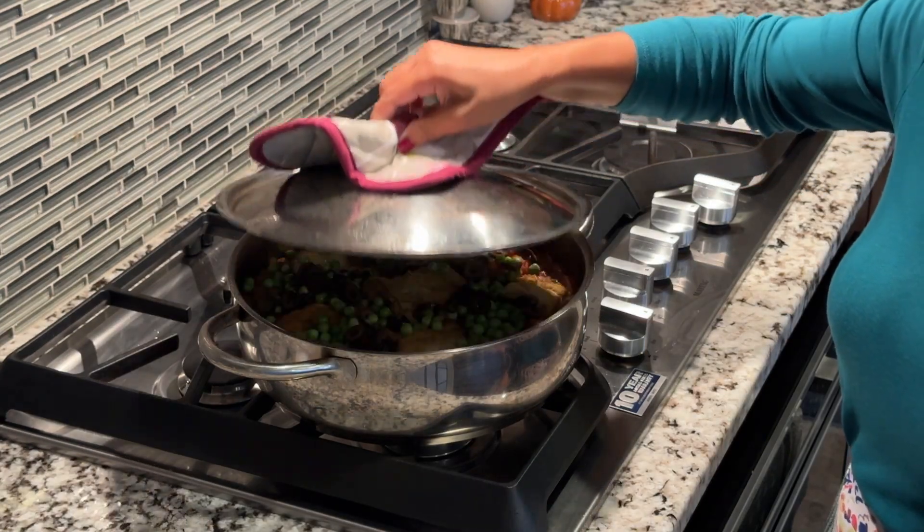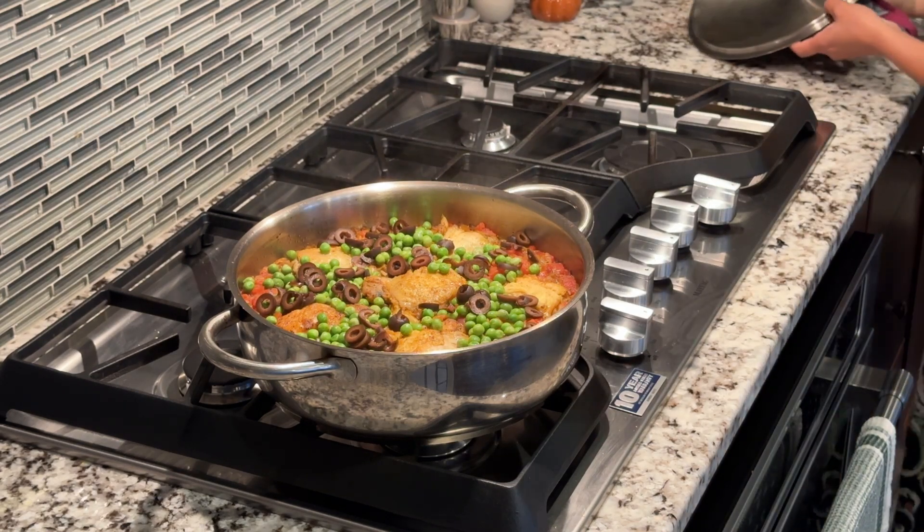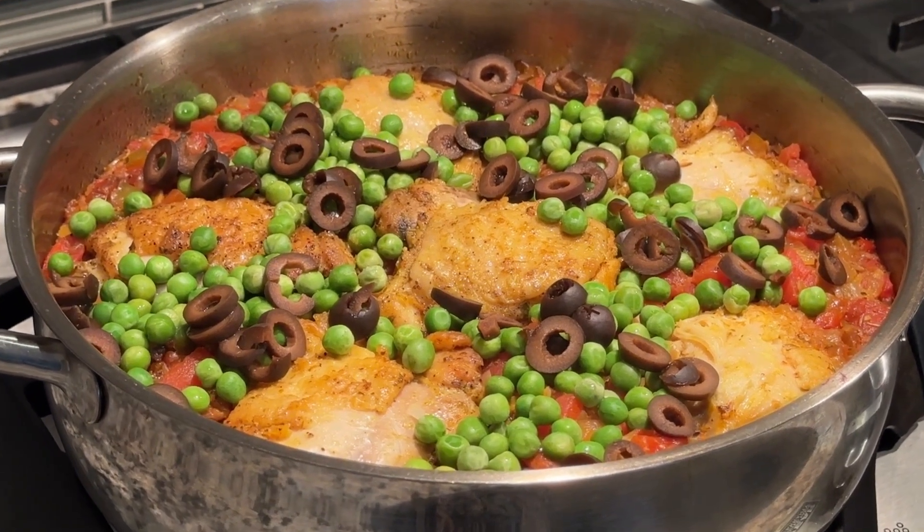At this point, you can remove the skin and bone, then shred the chicken if you like. Gently mix the shredded chicken, peas, and olives into the rice.